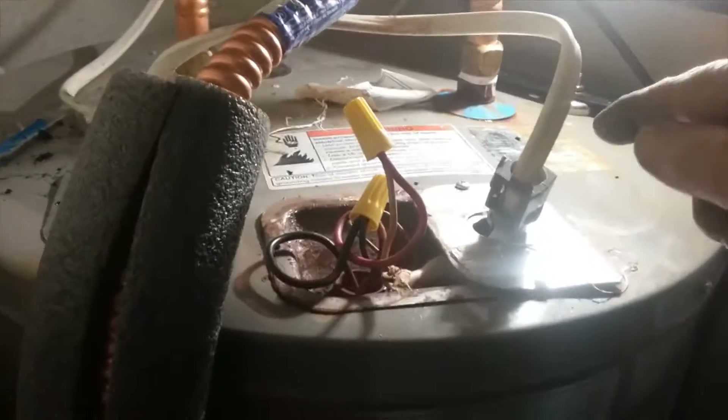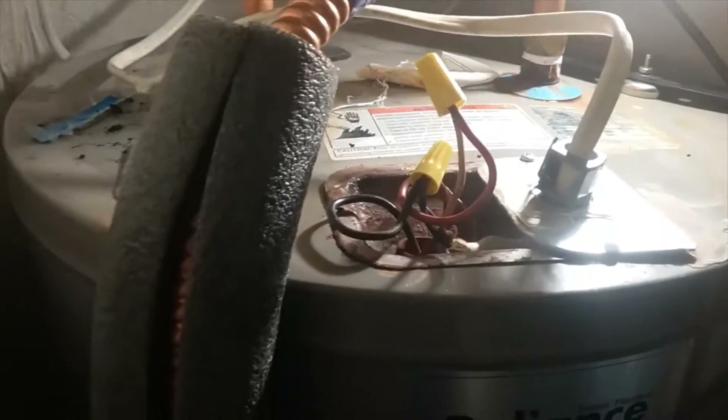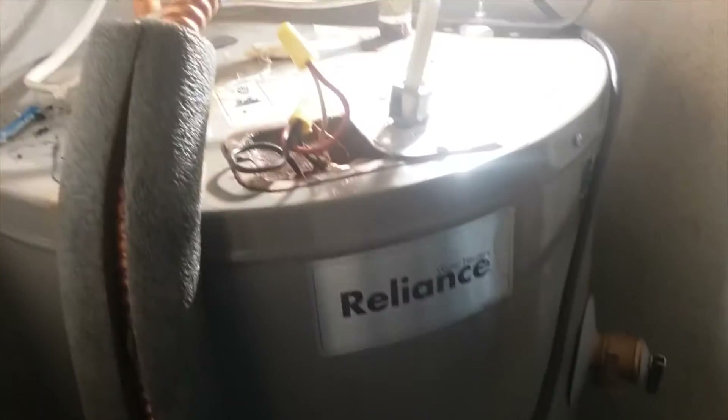The water had actually leaked and came down into the connection box and shorted out the wiring, burned it in two. Why it didn't trip the breaker, I have no idea.